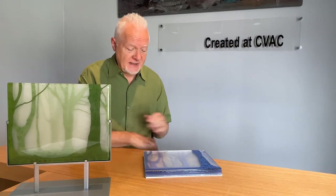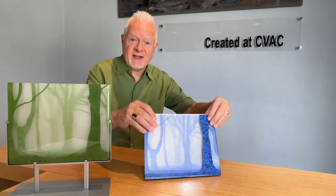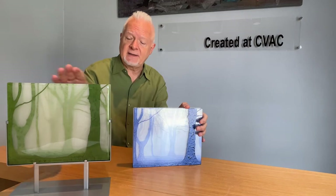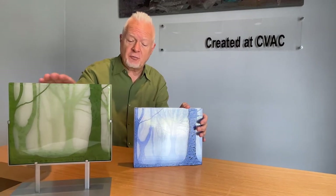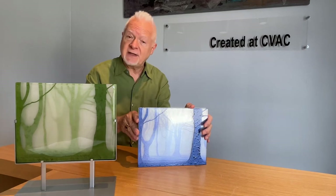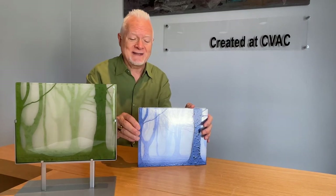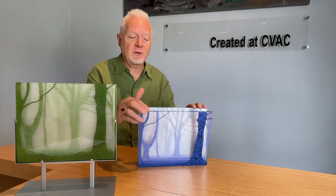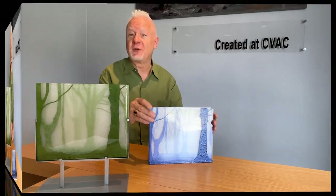Is the green and the blue image the same image? These came from the same reference photo. I painted this one in green, and then I decided, as a teaching aid, I would paint it again in blue. I usually don't like to paint the same thing twice, and I will never fire these together. It's such a good visual aid.